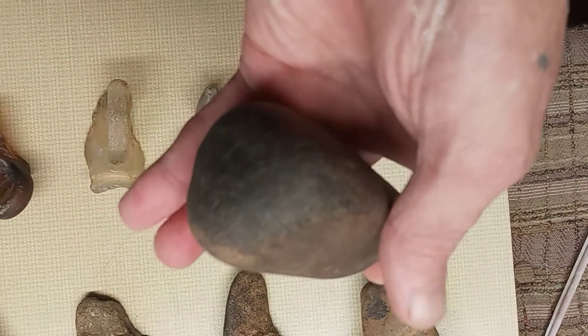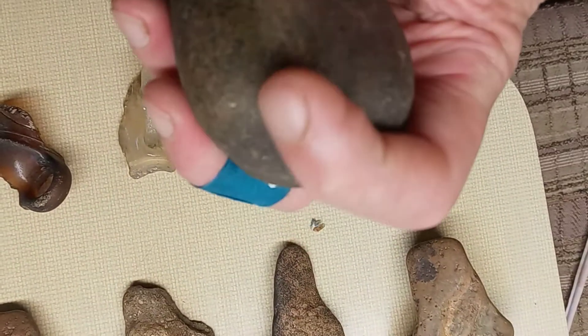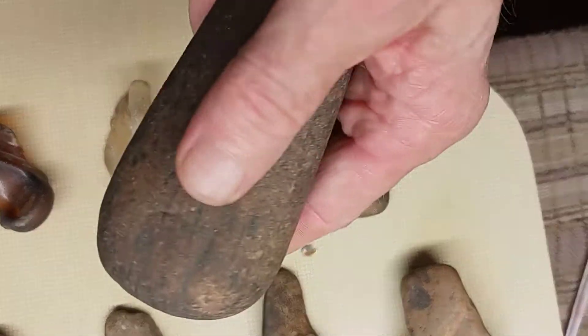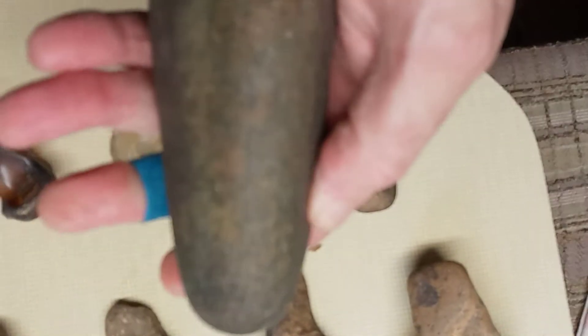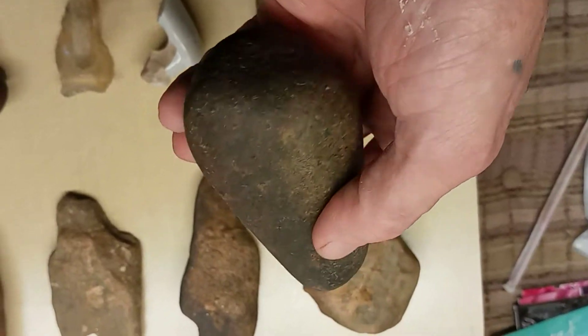Okay, right here's a little grinder — maybe a fine herb grinder — because it's pretty smooth down here, so they'd probably use it for fine herbs. It's good and polished, smooth. See the shape of it. It's pretty hard to find right there.